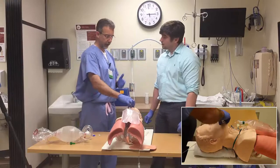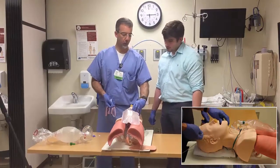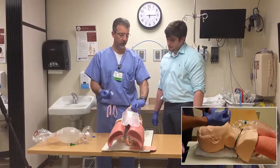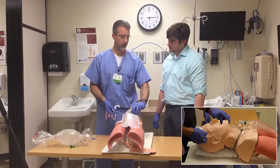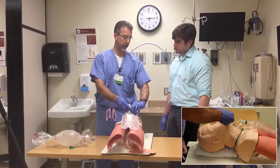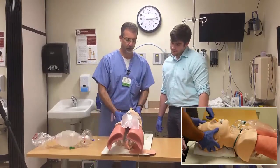One thing I want to point out: you not only opened his mouth with your thumb, but you also lifted it up a little bit. I like that technique. Oftentimes you grab the mandibular teeth, lift up a little, and that pulls the tongue off the back of the airway as well and makes it a little bit easier.